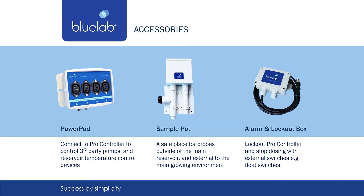Add the BlueLab PowerPod to control heaters or water chillers, SamplePod to keep your probe safe, and an alarm box option to attach a light or bell alarm to make connections a closed loop. All items are sold separately for easy customization.